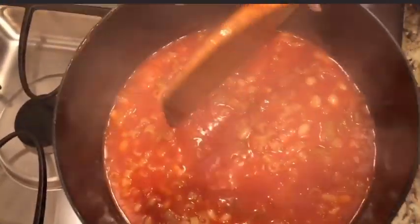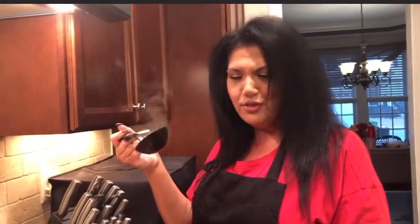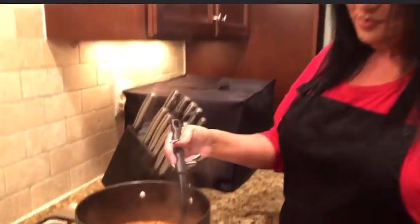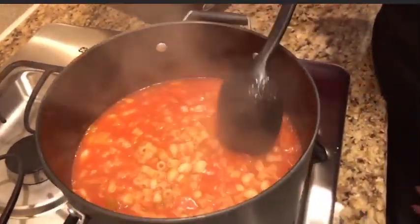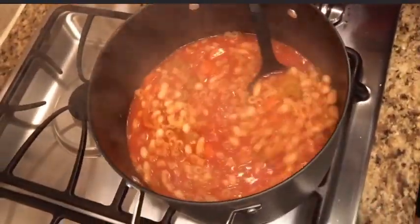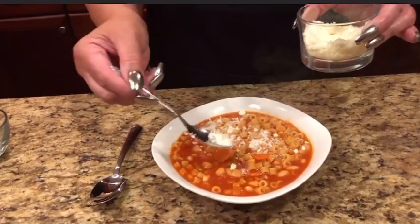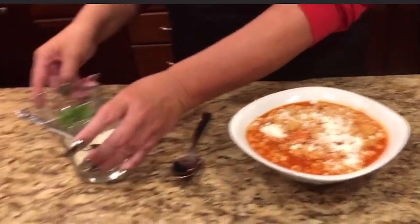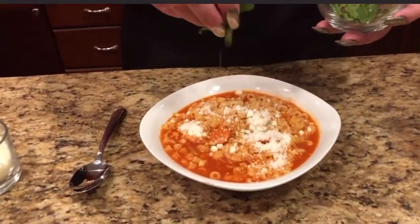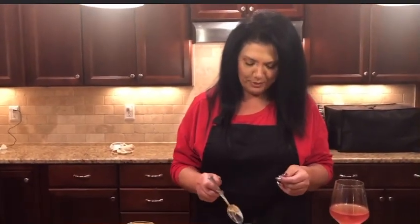This is going to look absolutely delicious and taste so good. Did anybody's mother ever call this a 'goopine'? My mother and father always called it that, and this is the delicious Pasta e Fagioli. So now it's on the plate — of course, if you don't add cheese, I don't know what's wrong with you. You always add some nice fresh Pecorino Romano, a little bit of fresh parsley. You can also throw in a little bit of red pepper or extra pepper.